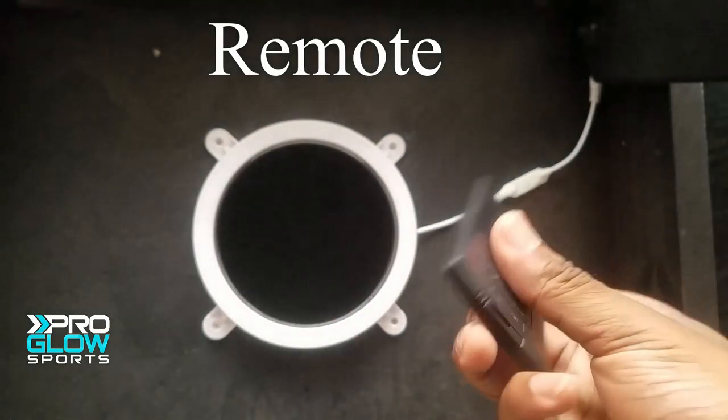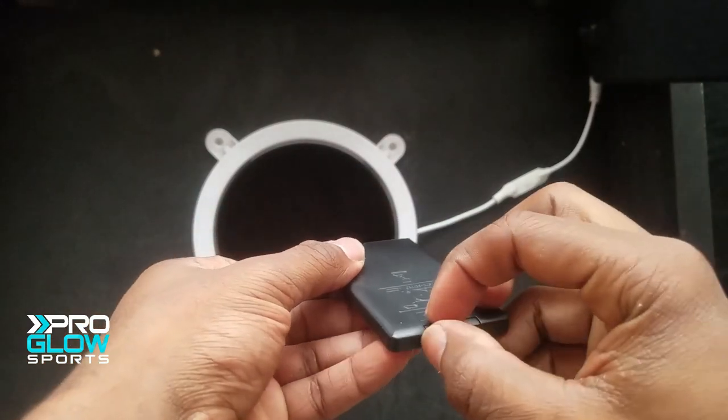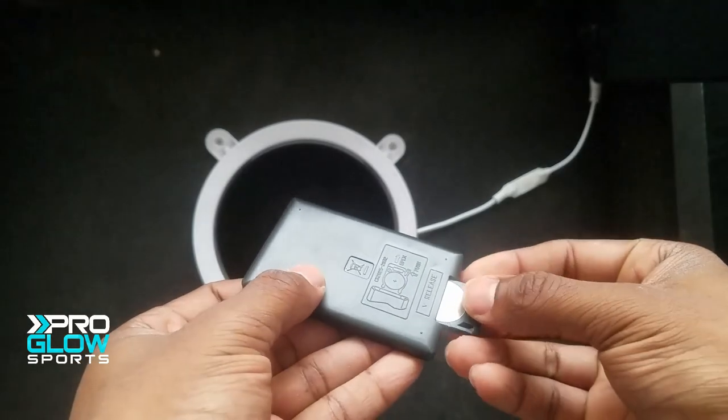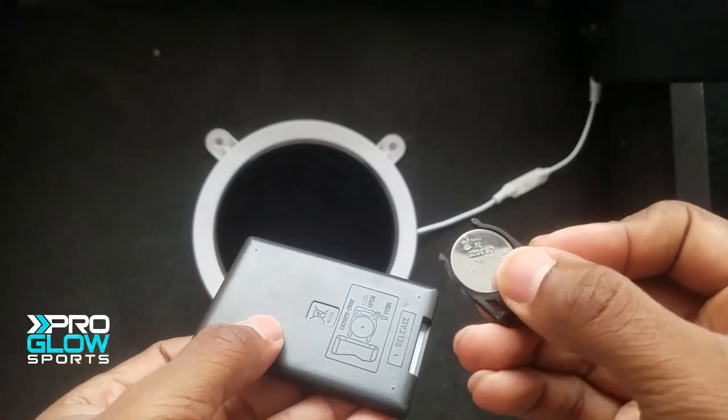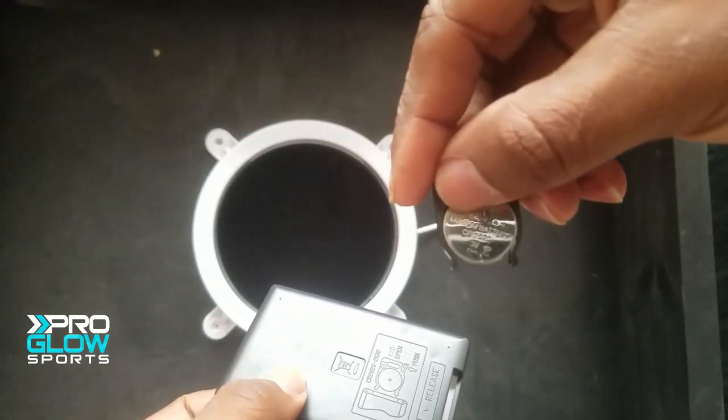The remote uses CR2032 coin batteries, and these are a little expensive — around four bucks. But they do come with two remotes, so you should be fine if you lose one or run the battery out. You can still use the remote from the other one.